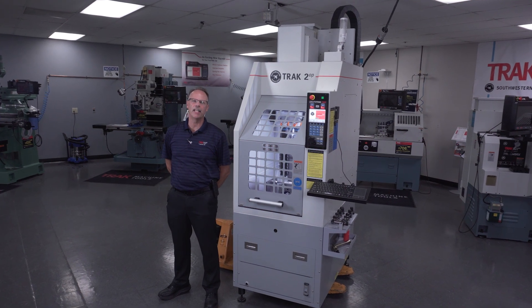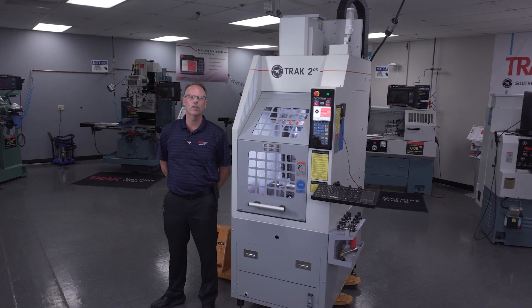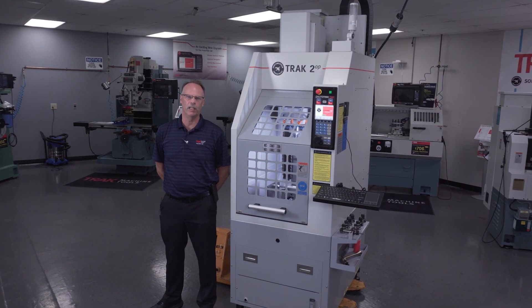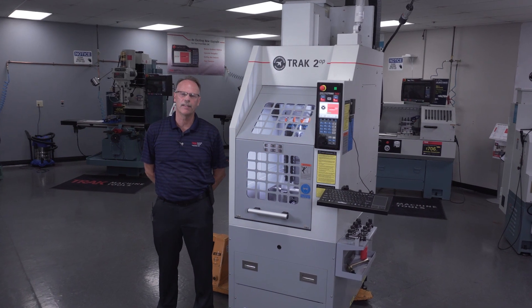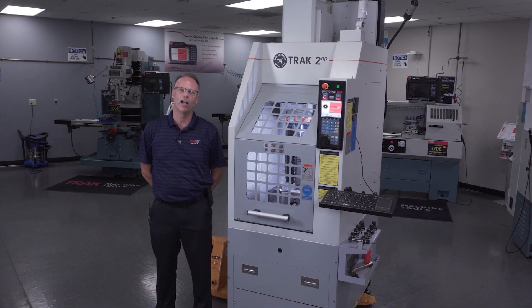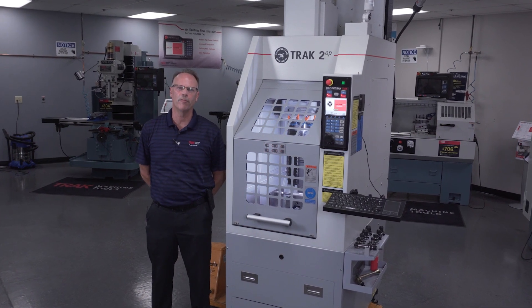Hey everybody, it's Tracking Pat, and today's video is going to be a short overview on the Track 2-Up 3-Axis Portable Milling Machine. As you can tell right here, it's very compact in size. It weighs about 2,800 pounds, and the footprint is approximately 2.5 by 4 feet.